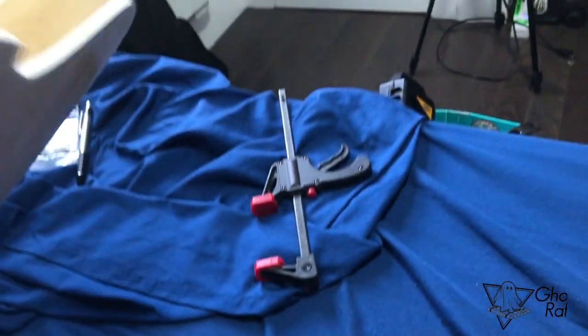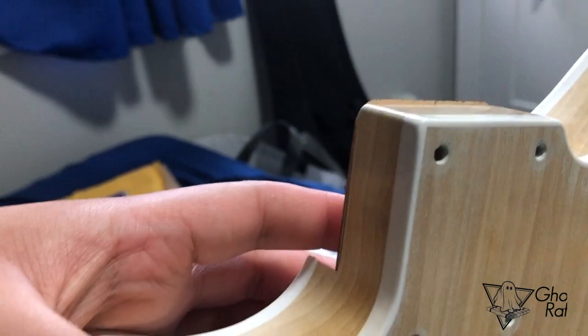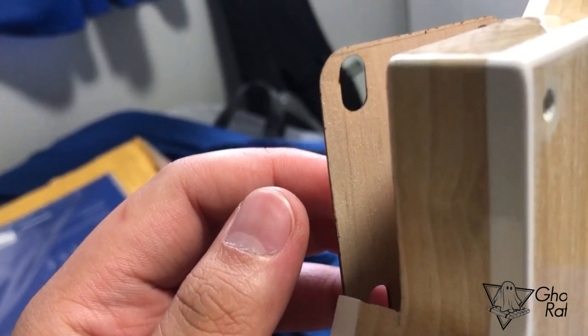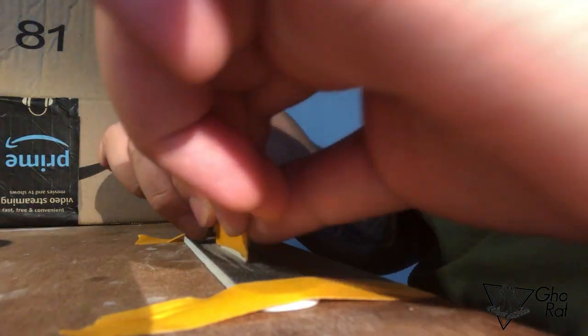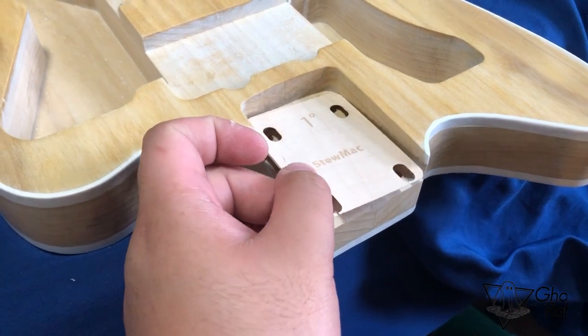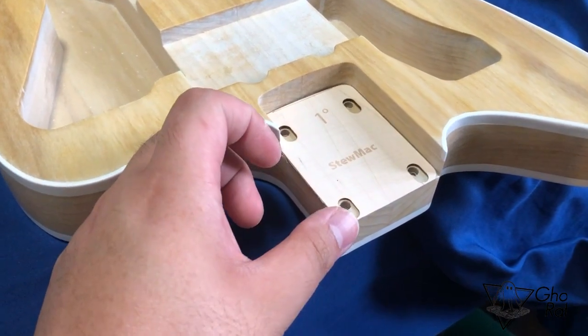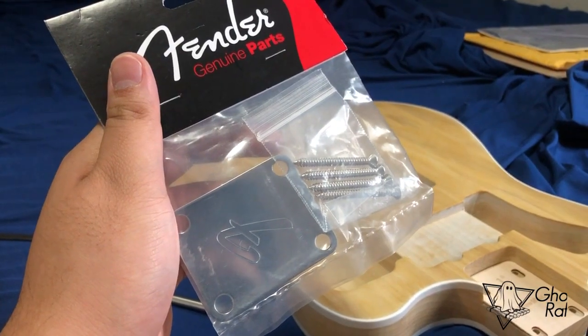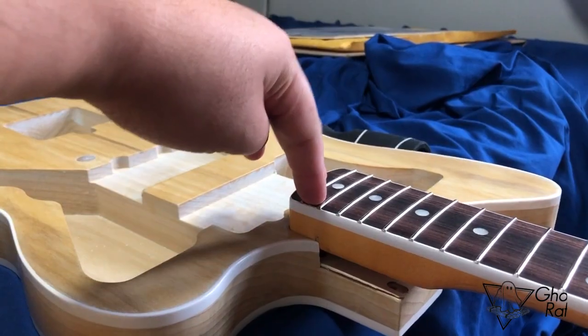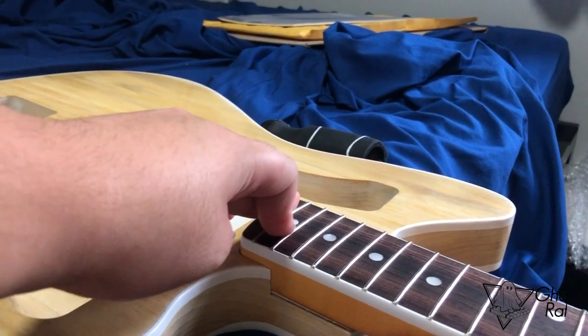Now I'm trying to pop in this pocket shim, just making sure that tip and that side are not showing up, so I'm gonna shave it down. This pocket shim will make my neck angled up slightly because I have a Tune-o-matic bridge that's going to be installed later on in this video. The fit of the neck to the neck pocket was really snug — not tight.